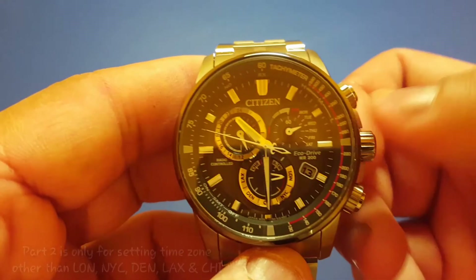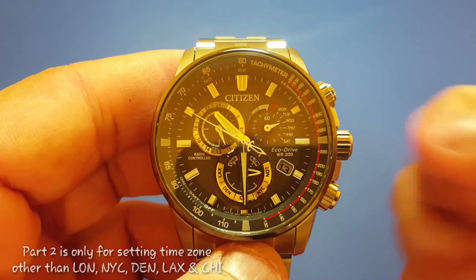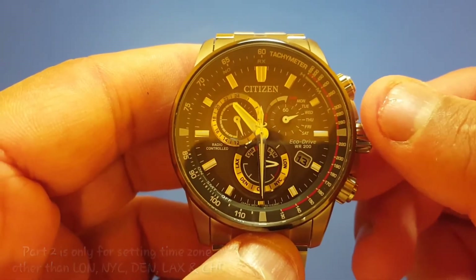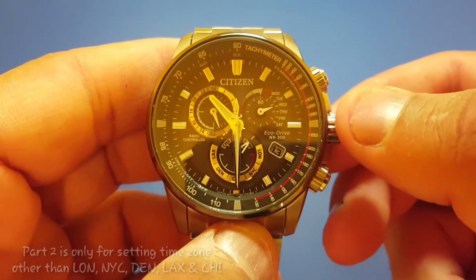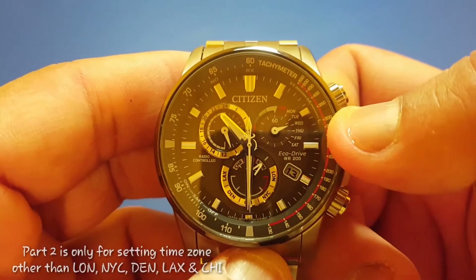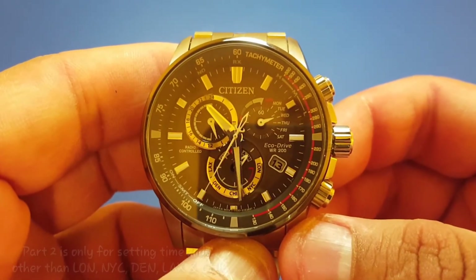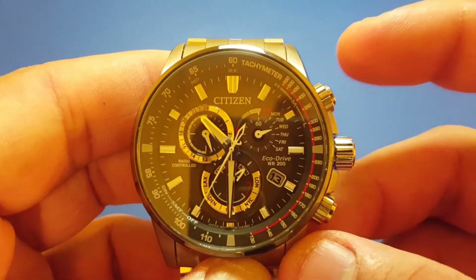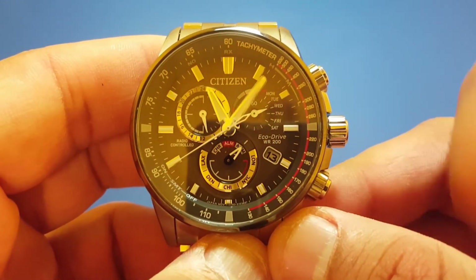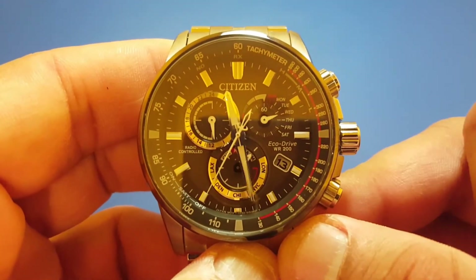Part two is only needed if you are not in one of the five featured cities mentioned before. To set the time for your local time zone, pull the crown once and turn the mode hand into ATM, which is Alternate Time Mode. Pull the crown one more time to the second position, then press the upper right button to turn daylight saving time on or off, depending on your time zone.